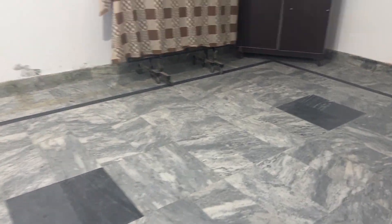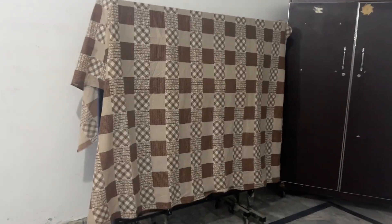I do have a table tennis table lying around but it has been collecting dust for a while, so I'm not sure how good it will perform. This is the room where we have the table tennis — as you can see it is quite dusty, so it's time to roll up the sleeves and get started.